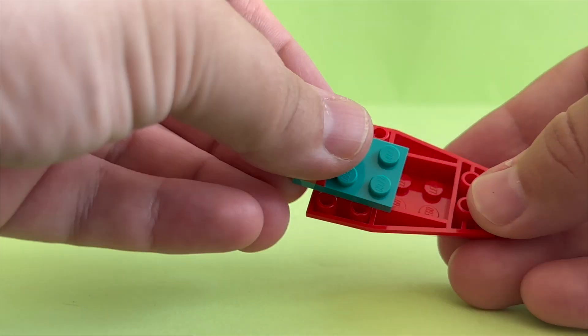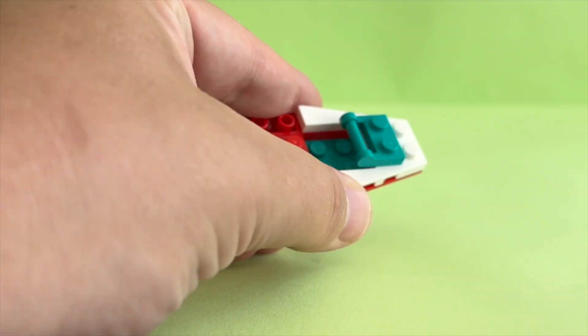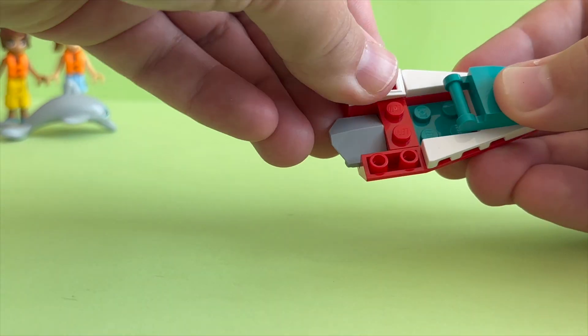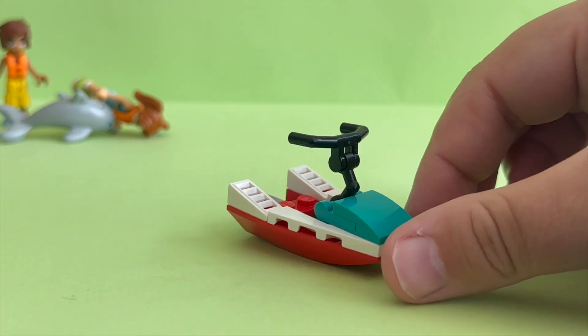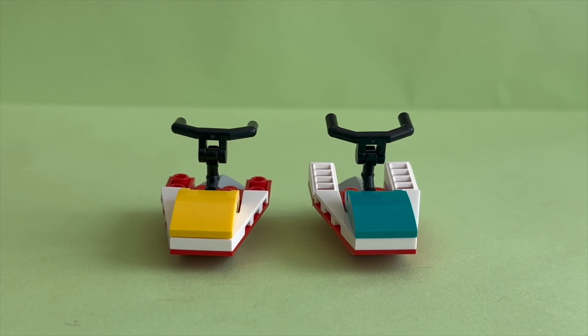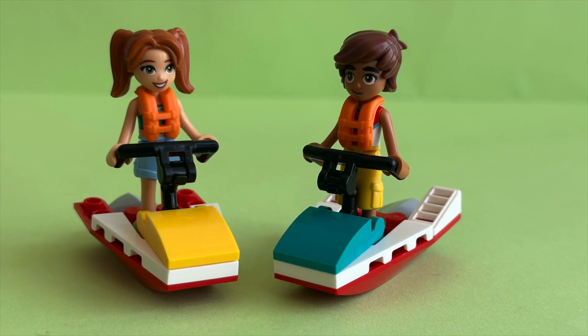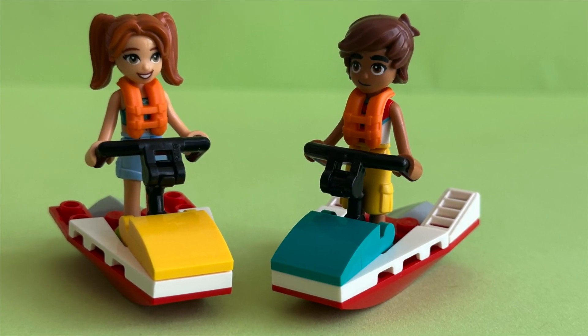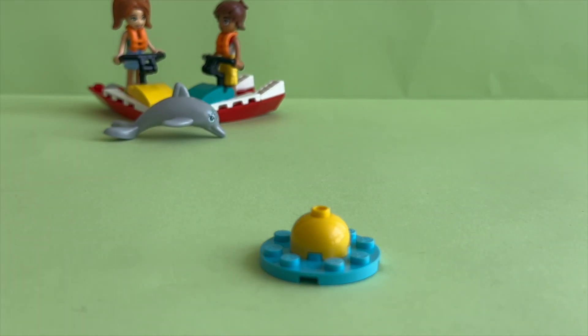Let's start building! First up are the jet skis, or as LEGO calls them, water scooters. We get 2 water scooters — one aqua blue with a red base and a second one yellow with a red base. Now we build a single red flag, which means high hazard water, high surf and/or strong currents, and swimming is not recommended.